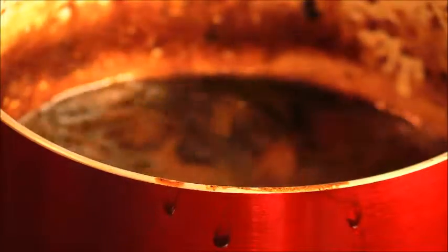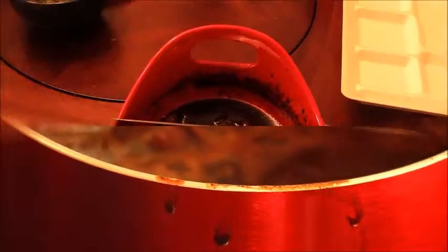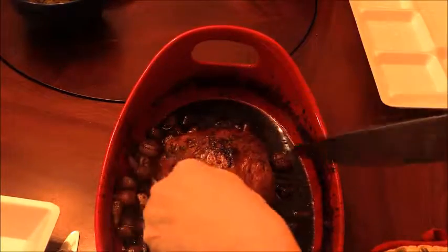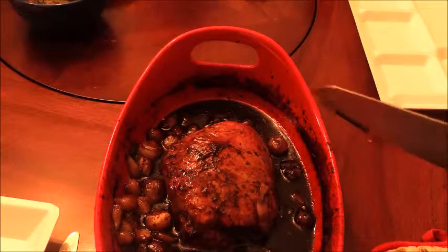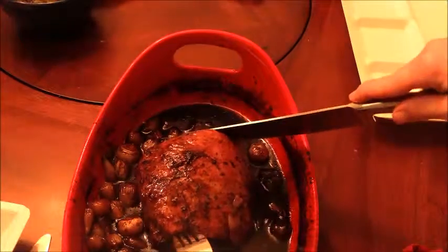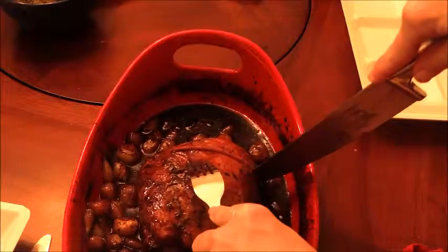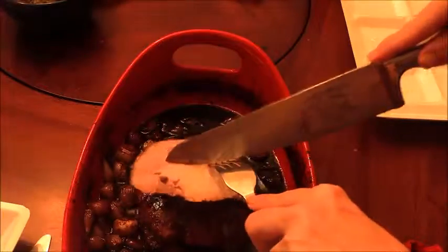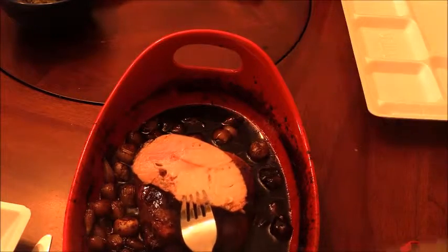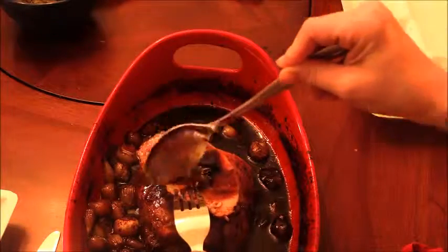Alright guys, our balsamic vinegar reduction is done — it's reduced by about half. I'm just going to pour it back on to the onions and the pork loin. Here is our finished pork loin with our pearl onions. 45 minutes at 425 degrees and this is how it looks when it comes out, which is absolutely beautiful. We'll just pour some of the balsamic glaze over the top with the onions.